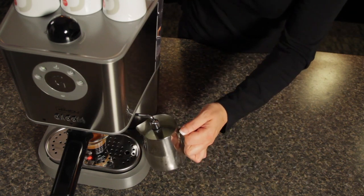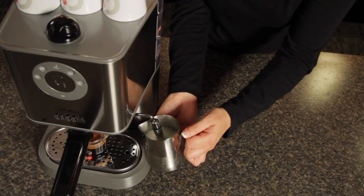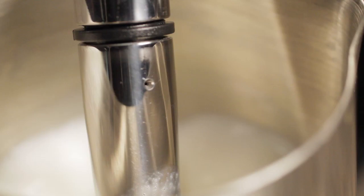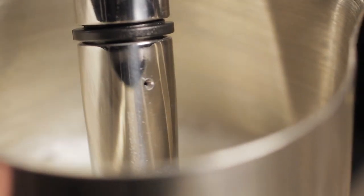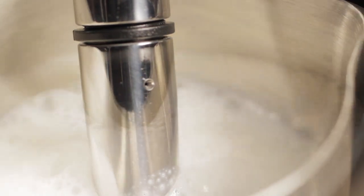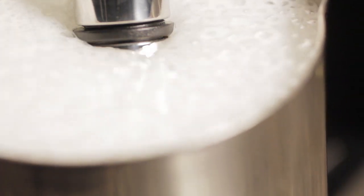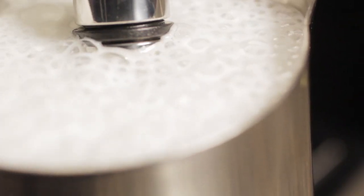Steaming milk on the Gaggia Baby Twin is very easy — just turn the knob on the top. Because you've got that second boiler, you're going to get steam right away. It also has an auto-frothing panarello wand with a little hole at the top that automatically injects air into your milk. If you want just steamed milk or less froth, cover that hole and it'll just heat your milk up.